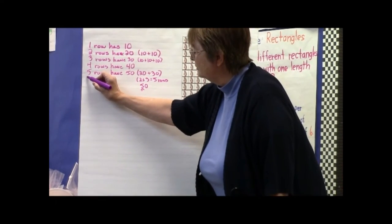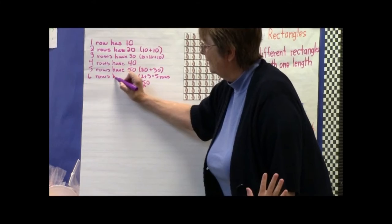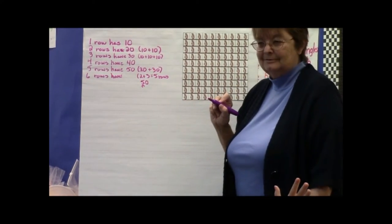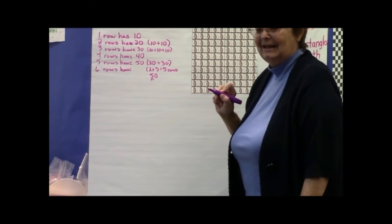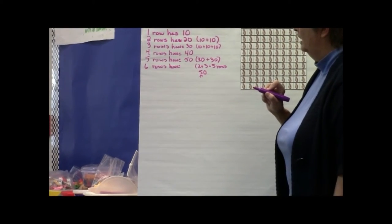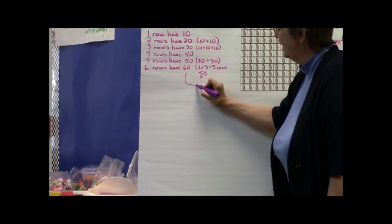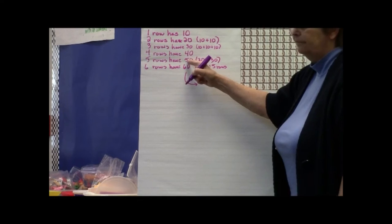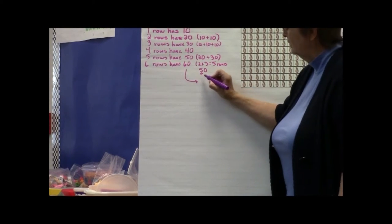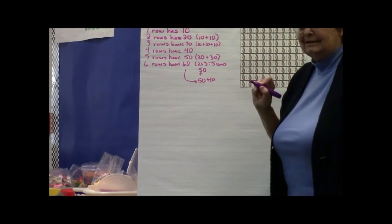How about six rows? You already knew that five rows was 50, and another row was 10 more. So you did 50 plus 10 to get 60.